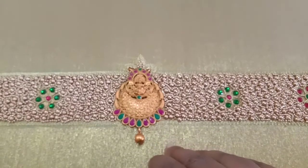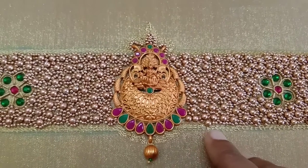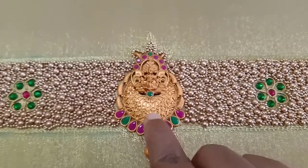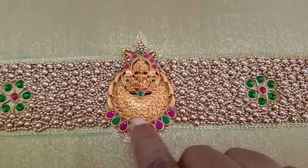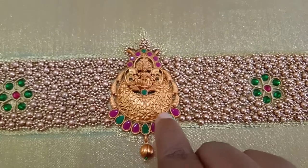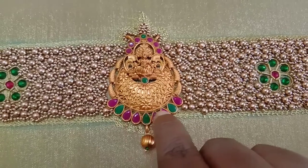I will choose this design. I will stitch the pendant in 17 inches, and stitch it in the gap. I will stitch the thread in the normal machine. I will stitch the pendant in the back, at 15 inches.